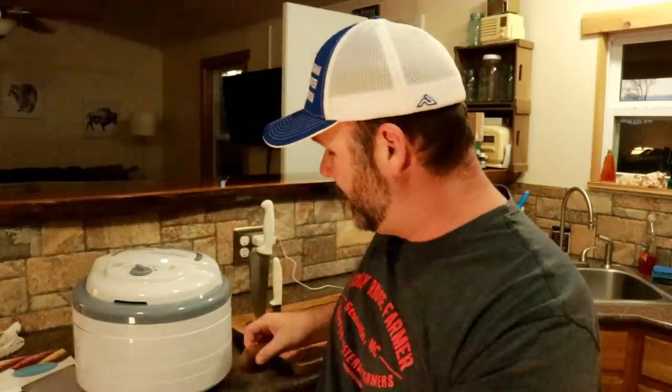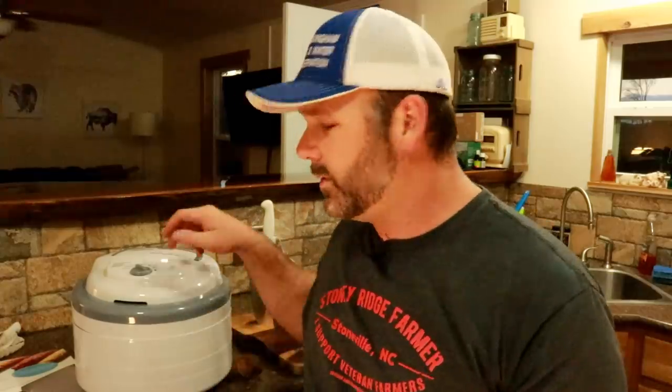So I figured I'd do a review because we've got to dehydrate our shiitake mushrooms. We picked somewhere in the neighborhood of a five gallon bucket full of shiitake mushrooms that we grew here on the farm. In order to preserve those mushrooms, we're going to dry them, we're going to dehydrate them. So come along today, we'll show you how to dehydrate mushrooms, and we'll give you a quick overview of the cheapest dehydrator on Amazon.